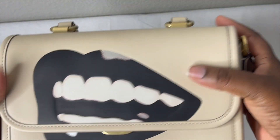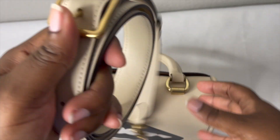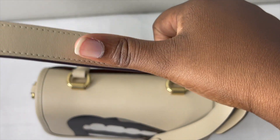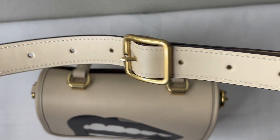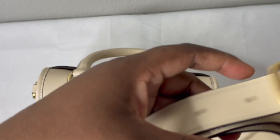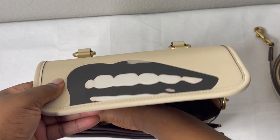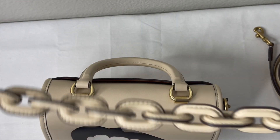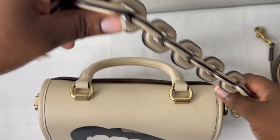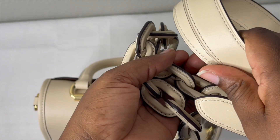This bag comes with two additional straps. The first is a long adjustable leather strap with seven different adjustment holes, measuring 21 and a half inches drop. The second is a detachable leather chain strap at nine inches drop, which lets you wear it as a shoulder bag. With the long leather strap, you can wear it as a shoulder bag or crossbody.